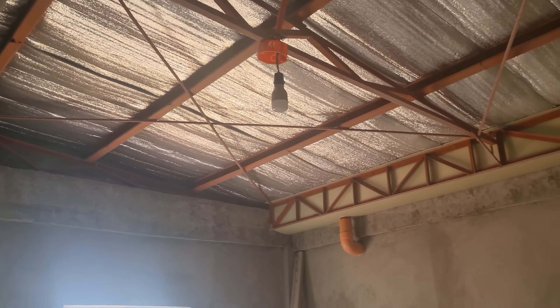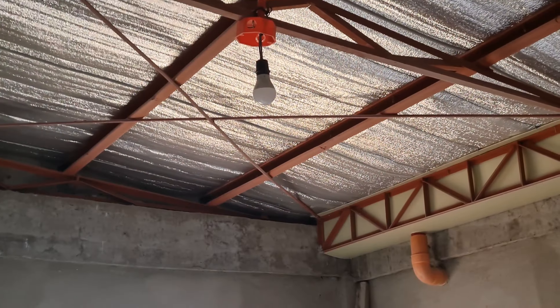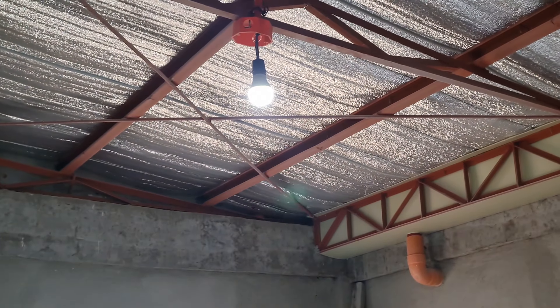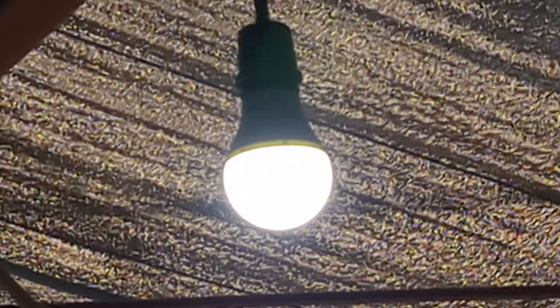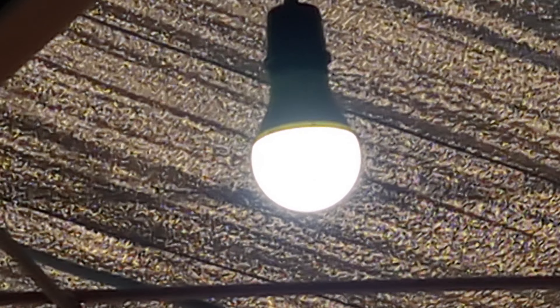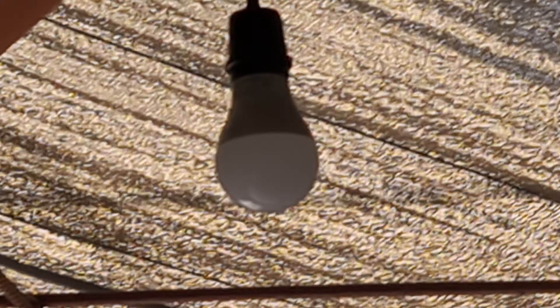I decided to replace the Mi Smart Bulb with an ordinary bulb so that I could maximize the smart switch module. You can install the smart switch module in areas where a physical switch is not available or cannot be installed, and use the module to control lamps and other devices.